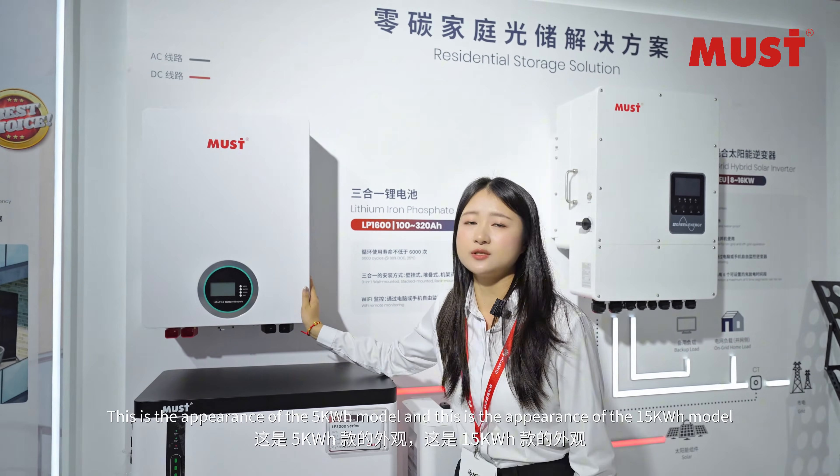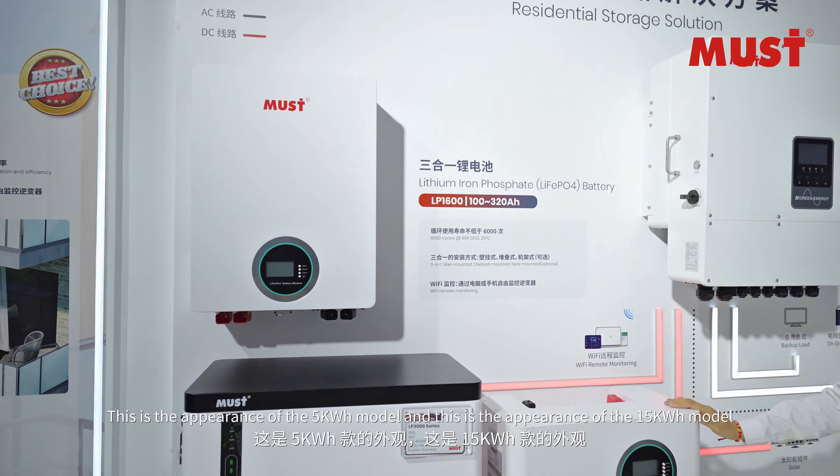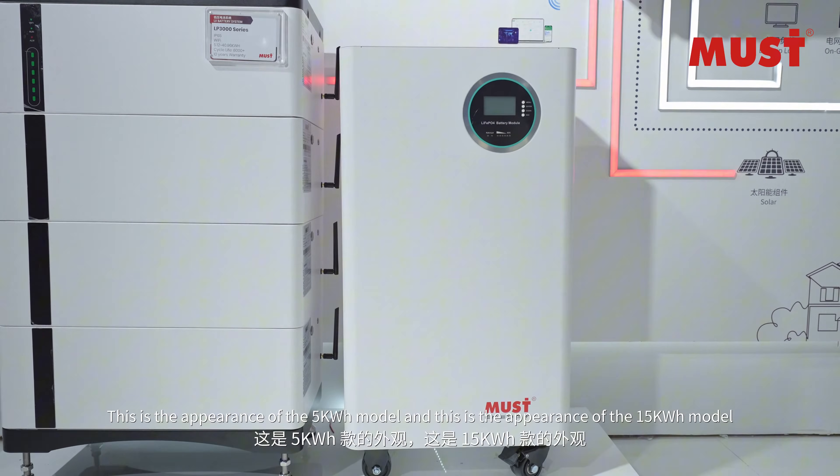This is the appearance of the 5 kWh model, and this is the appearance of the 14 kWh model.